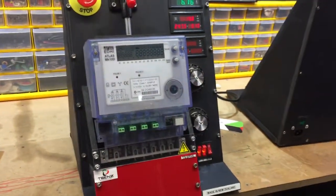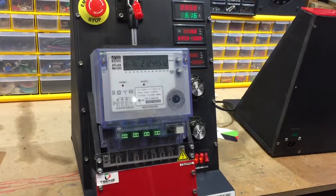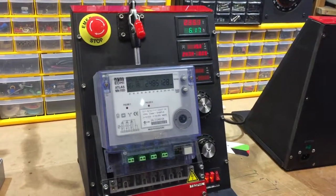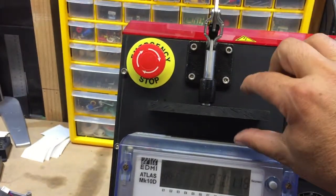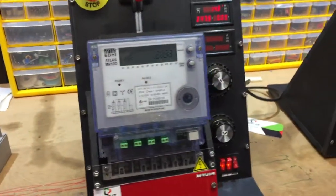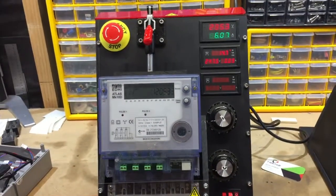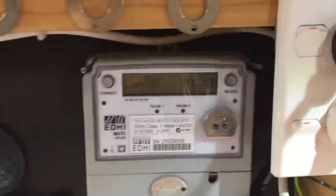You can test Mark 10D, 10E, 6E, and even Mark 10A with a spacer. You can put a spacer here — basically a 50mm block — and use it for that. The machine, even at 20-30A, only draws 200mA.